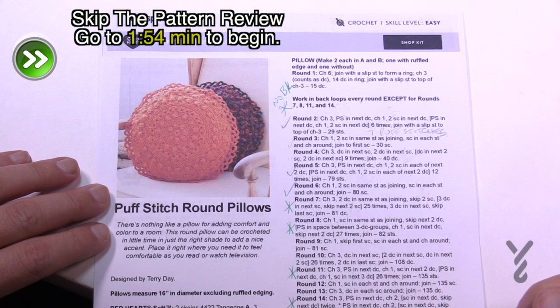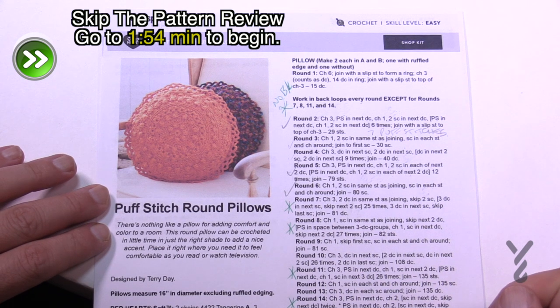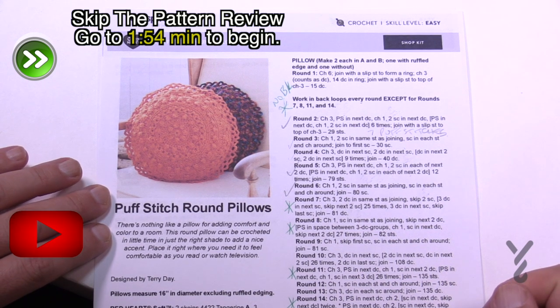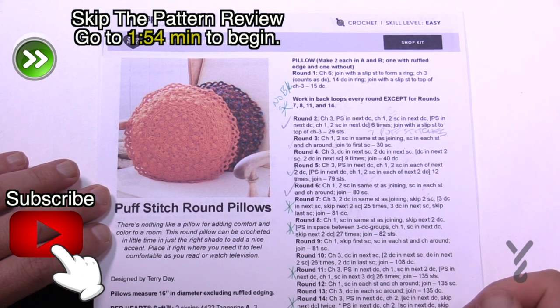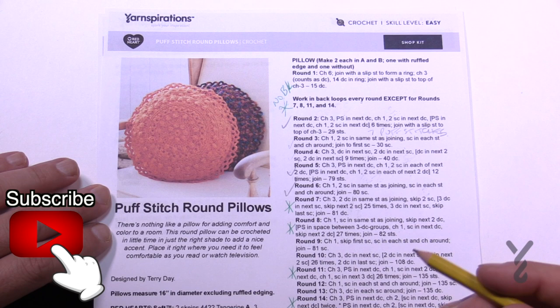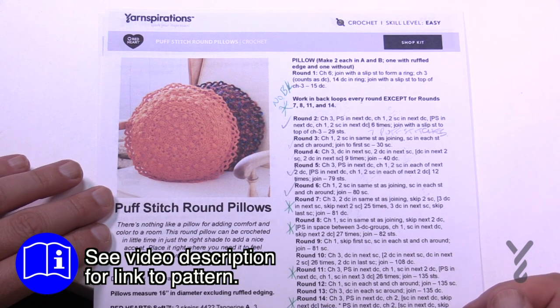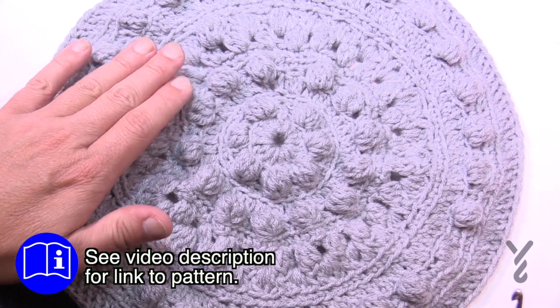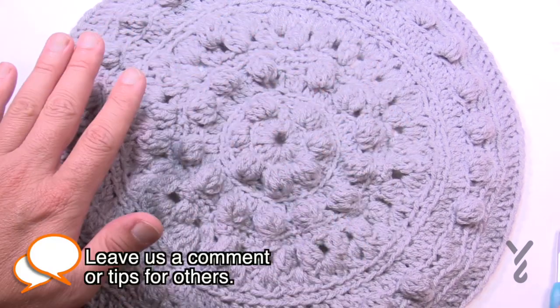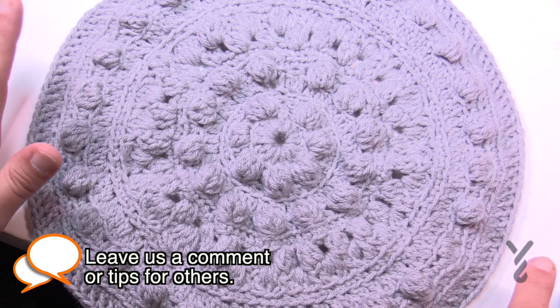Welcome back to The Crochet Crowd as well as my friends over at yarnspirations.com. Today is the Puff Stitch Round Pillows requested by Pat. Thank you so much for your email. I would consider this an intermediate level, not an easy level, just to be transparent. Here's what it looks like — it's got some texture to it. I love the texture on this particular one; that was my appeal to actually do it for Pat.